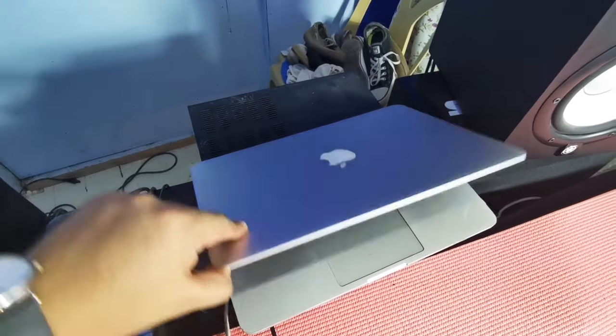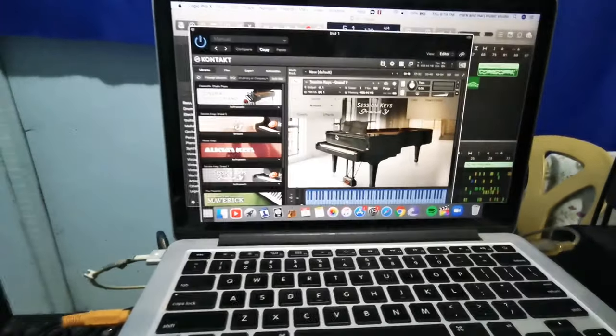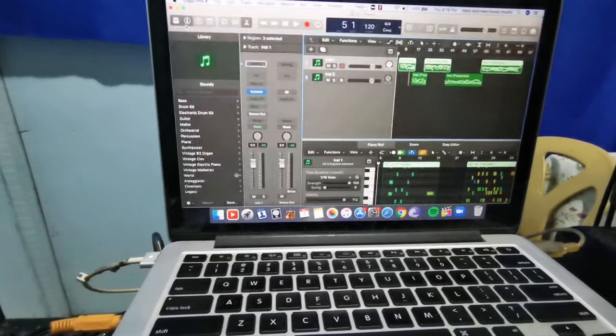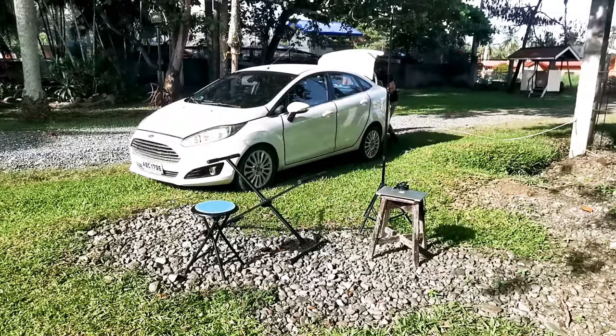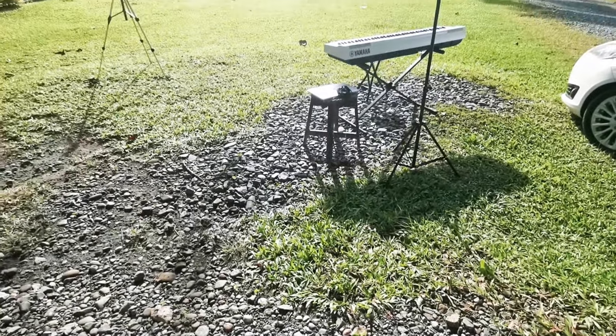You can connect your keyboard to your MacBook. We will use Kontakt virtual instrument for your piano sounds. Here in our location we will set up the instruments and gadgets that you will use — and this will be the setup.